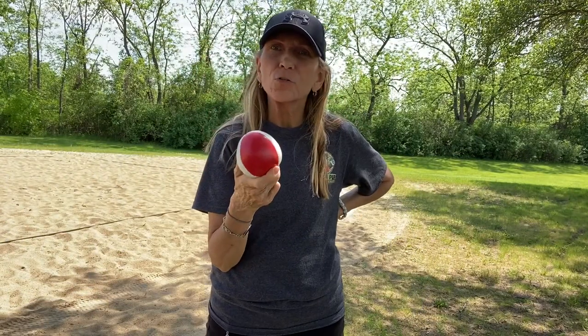You can get juggling balls at a dollar store — they're really cheap. Maybe at Five and Below you can get a set of them, and even though they're cheap juggling balls, they work. I ordered these online from a professional juggling place.